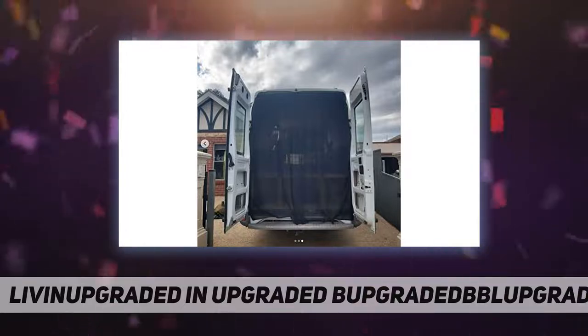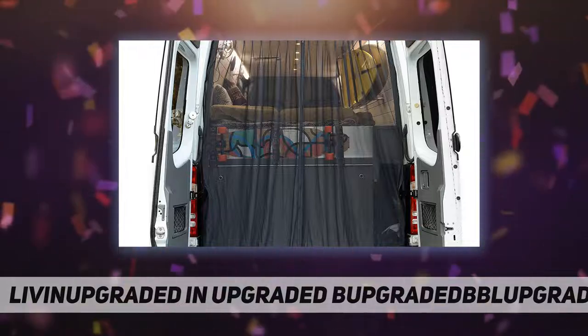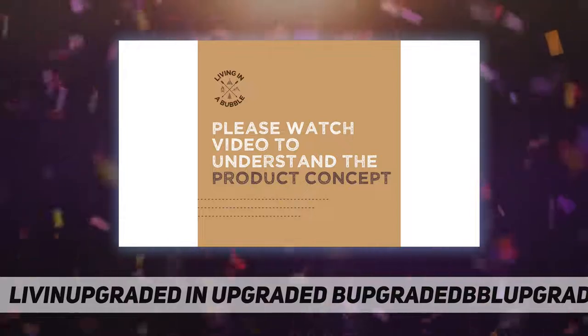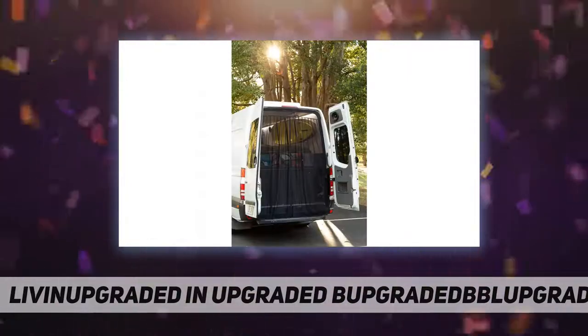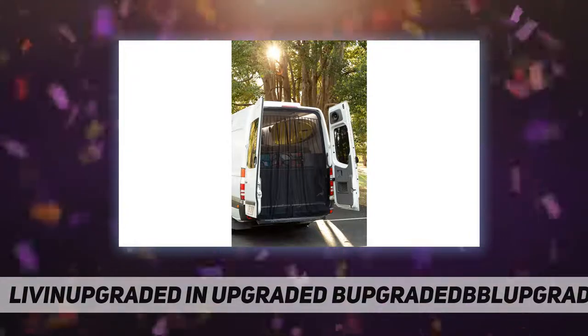Ventilation, privacy screen, and sunshade — the fly netting improves vehicle airflow, protects it from the sun, and gives you the privacy you need, all at the same time. You will still have a great view through the bug mesh; it does not block the view. The mosquito netting can be left in place with the doors closed, and causes no damage to the car surface.